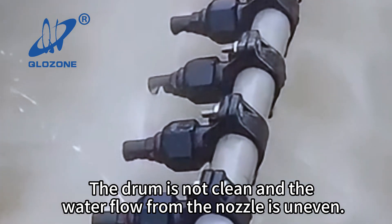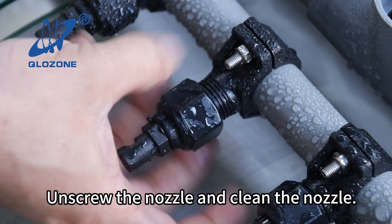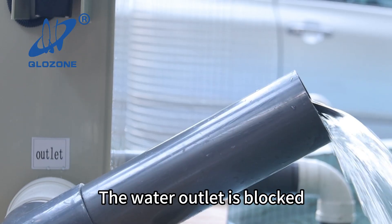Condition two: the drum is not clean and the water flow from the nozzle is uneven. Unscrew the nozzle and clean it.